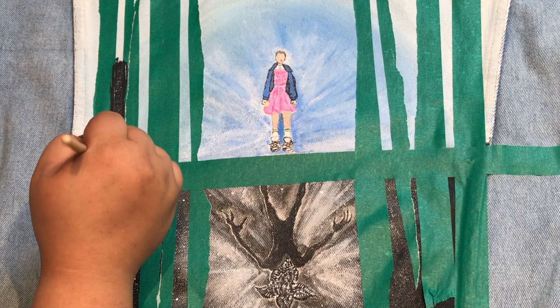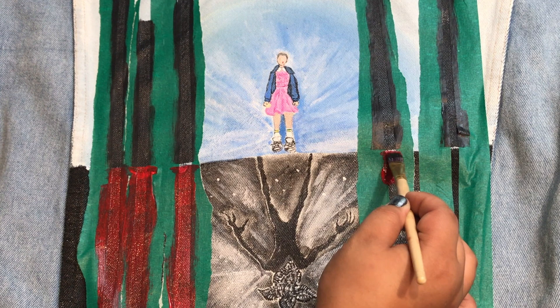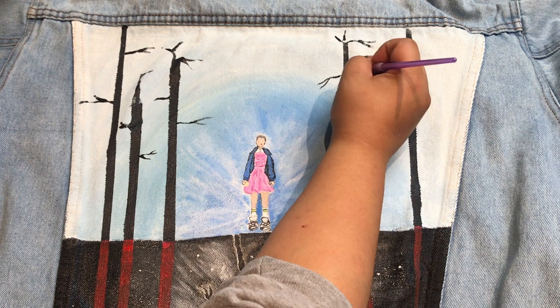Now I'm simply taking black fabric paint and painting in between the tape to create my trees. Now I'm removing the horizontal tape so that I can paint the upside down trees red. Once this has fully dried for about 10 to 15 minutes, you can go ahead and peel off the painter's tape.